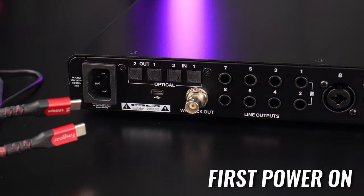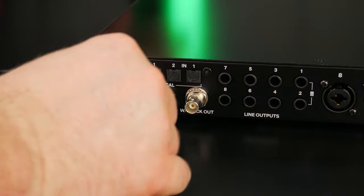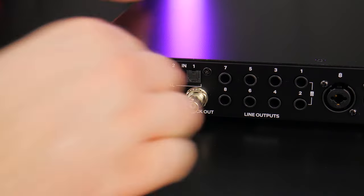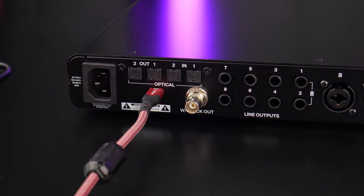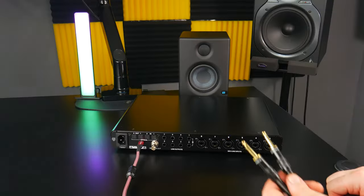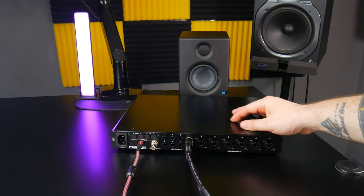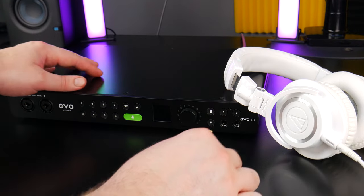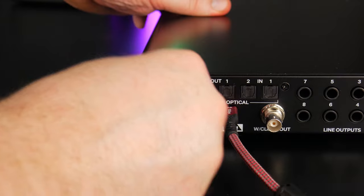Then plug the USB cable into the EVO and your computer. I'm using a third-party USB-C cable rather than the included USB-C to A cable because I have USB-C ports on my computer — I'll drop a link below to the exact cable I'm using. You'll also want to connect your studio monitors or at least some headphones to the EVO so you can hear what's playing, then connect the power cord and plug it in.